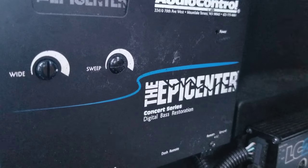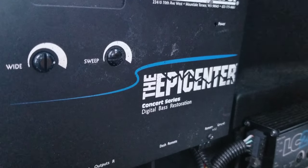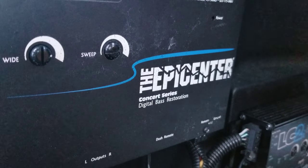This device here, everybody's confused with how to operate it — the Epicenter. Very confusing. Let me give you a quick demo.